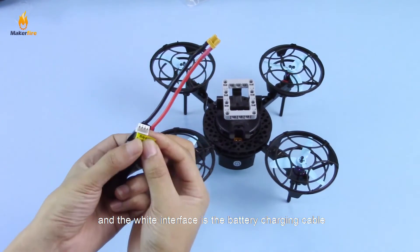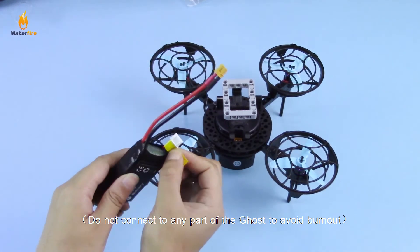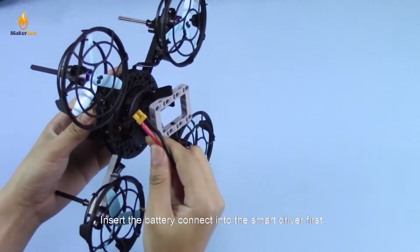The white interface is the battery charging cable. Insert the battery connector into the smart driver first.